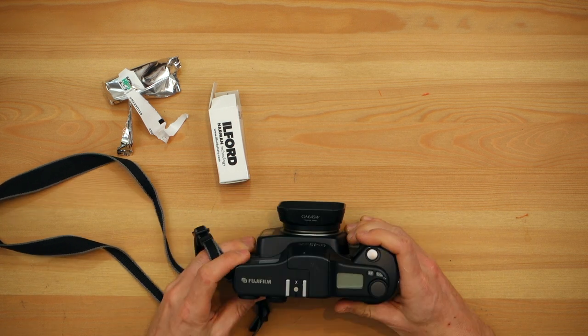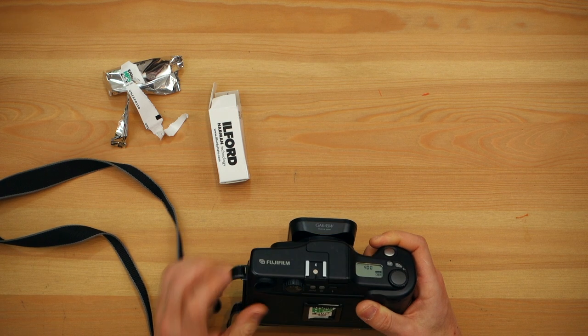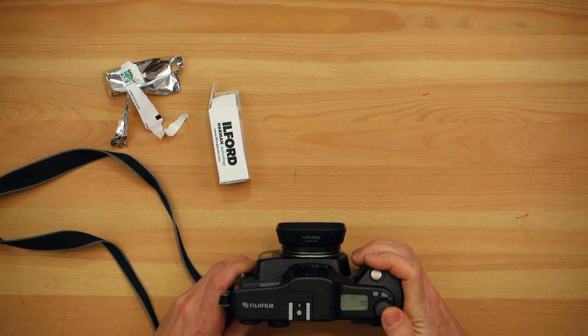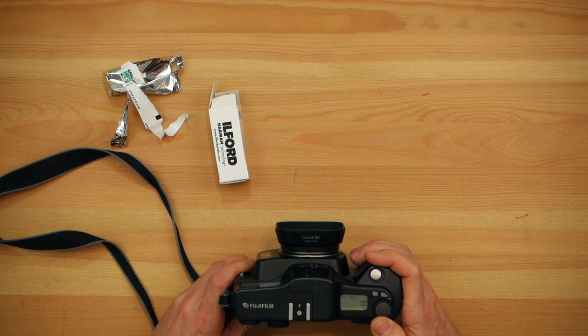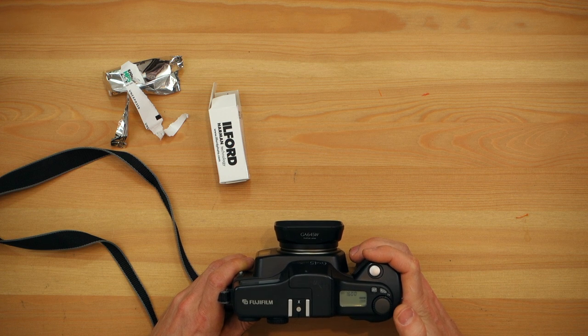Now all you have to do is turn your camera on and set the ISO on the wheel. It's 400 right now. You turn your wheel — it was on 400 but you can see it goes down to 160 — then push it back up to 400. That's ready to shoot. If you want to push your film, all you have to do is push it to 500, 640, 800, 1000, 1250, or 1600.